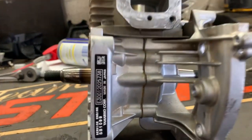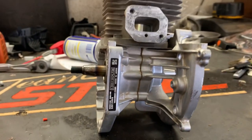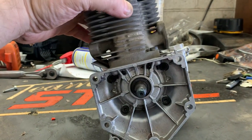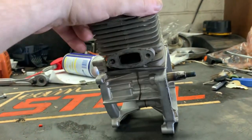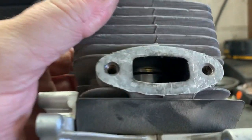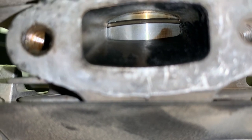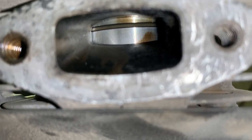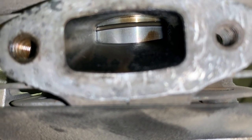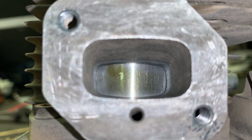This is a factory short block from Echo. There it is — SB 1099 is the part number for the short block for the PB 770T. As we can tell, this short block has been replaced recently — it's basically brand flipping new. There's the exhaust side, and there is the piston. Here's the intake side; it's even still got oil on the piston.